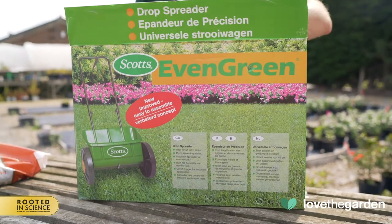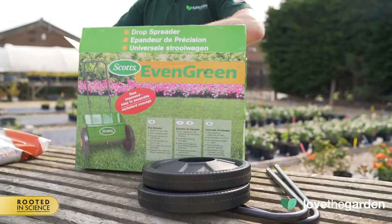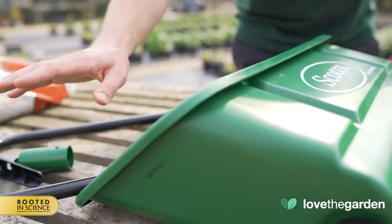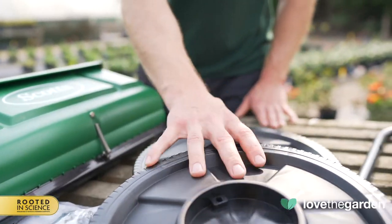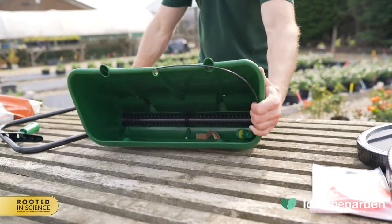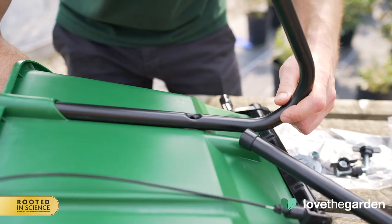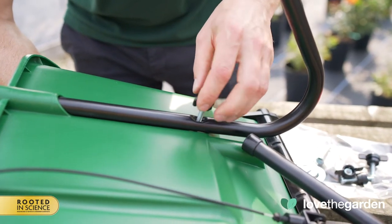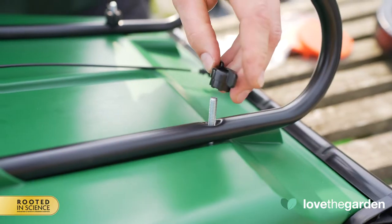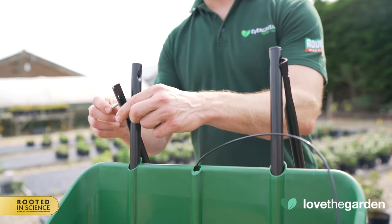When your spreader first arrives you'll need to assemble it — it's quick and easy to do. First, check that all parts are contained in the box. Then lay the hopper down so it rests on its front. Insert the two frame legs into the hopper slots and secure with the bolts and wing nuts. Next, attach the handle assembly to the frame legs, again using the bolts and wing nuts.